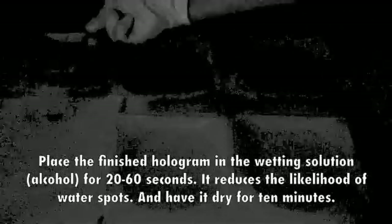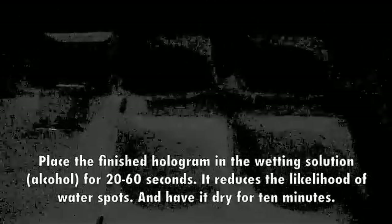Place the finished hologram in the wetting solution for 20 to 60 seconds. It reduces the likelihood of water spots. Then have it dry for 10 minutes.